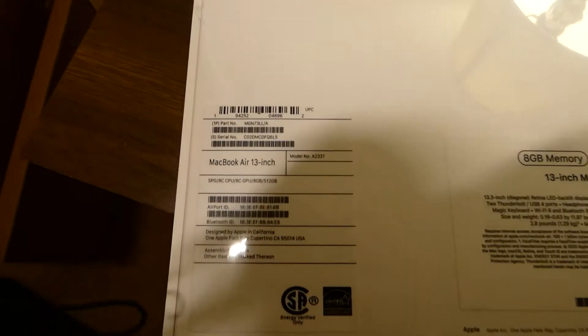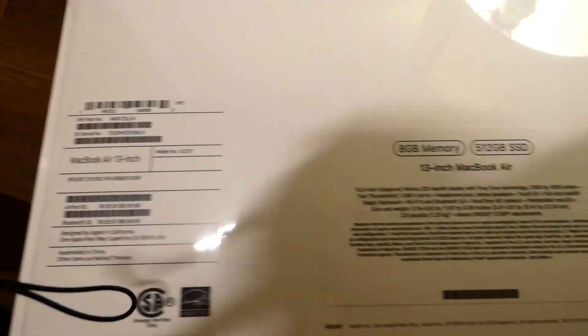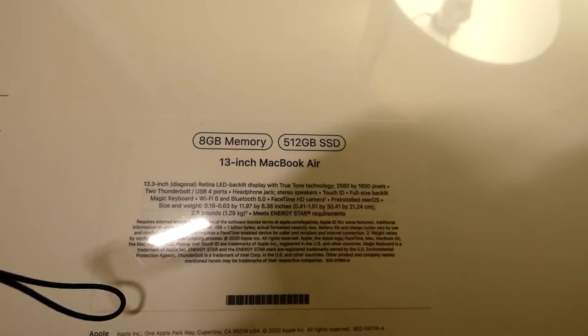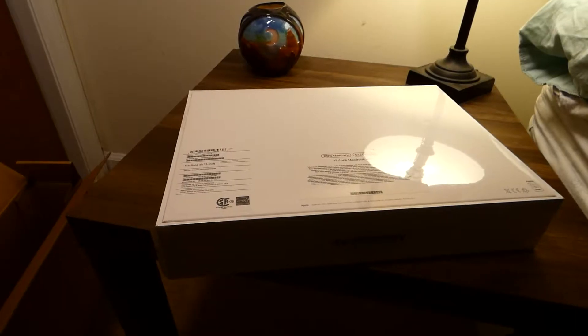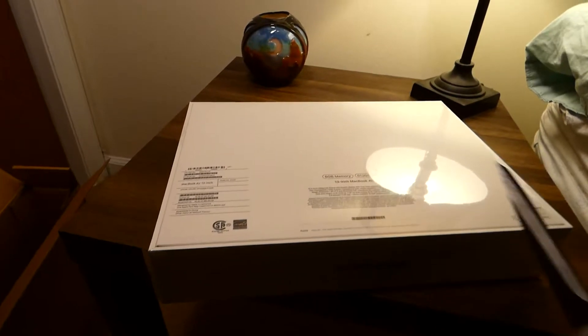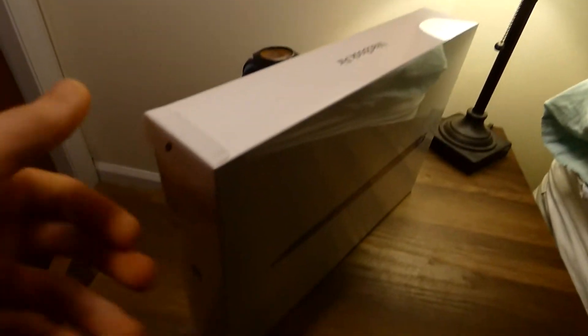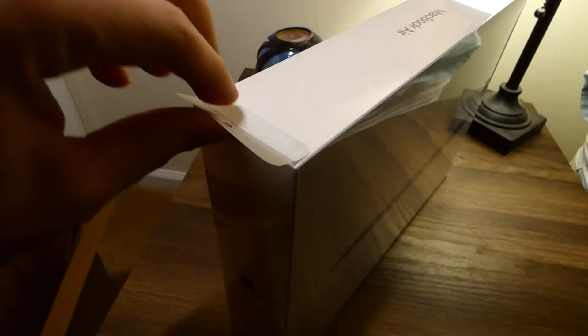This is the 8GB MacBook Air. Get a view of the stats here — 13 inches, 512GB solid state drive. So I went and got these scissors, but then I realized they have this little tab here that you pull. Look at this. That's why you pay all this money.